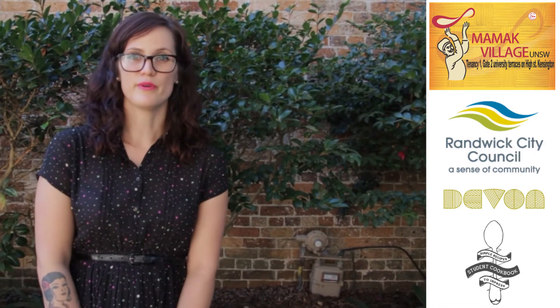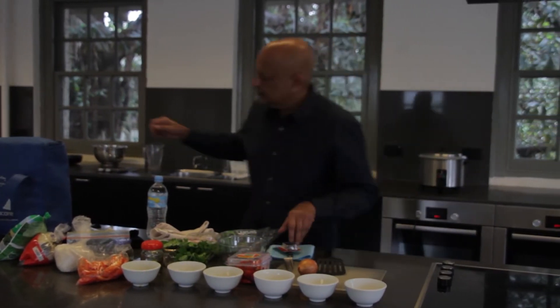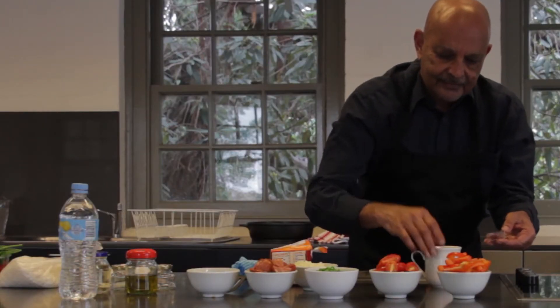I'd love to share that with you, so I hope you enjoy. When I was a student in London I was living in a little bedsit with hardly any cooking facilities, and eating out in London even in the 70s was really expensive.